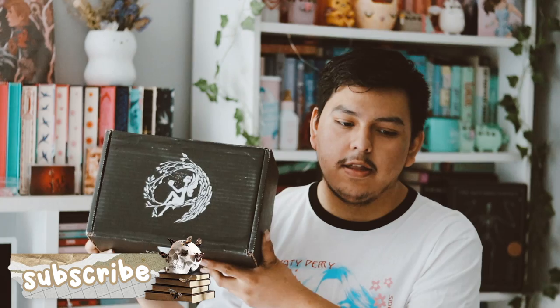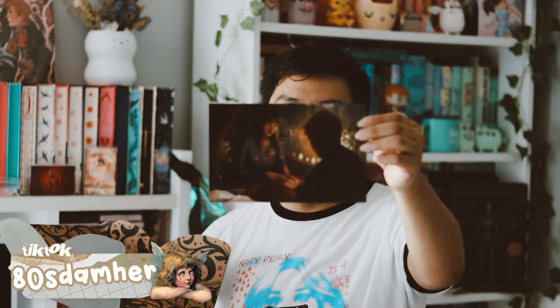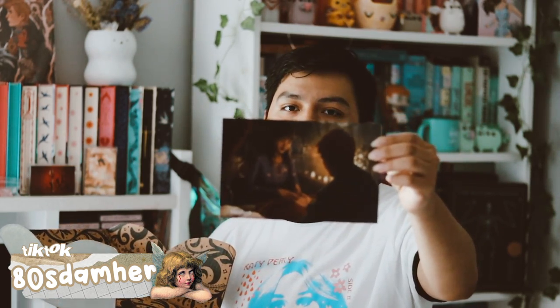Hey guys, welcome back to my video. In this video I'll be unboxing my FairyLoot for the month of August. I was going to wait until I get my August adult box to film this together, but I still haven't received it — hopefully I'll get that soon. So let's go ahead and open this up. This month's theme is 'Tell Me Lies.'